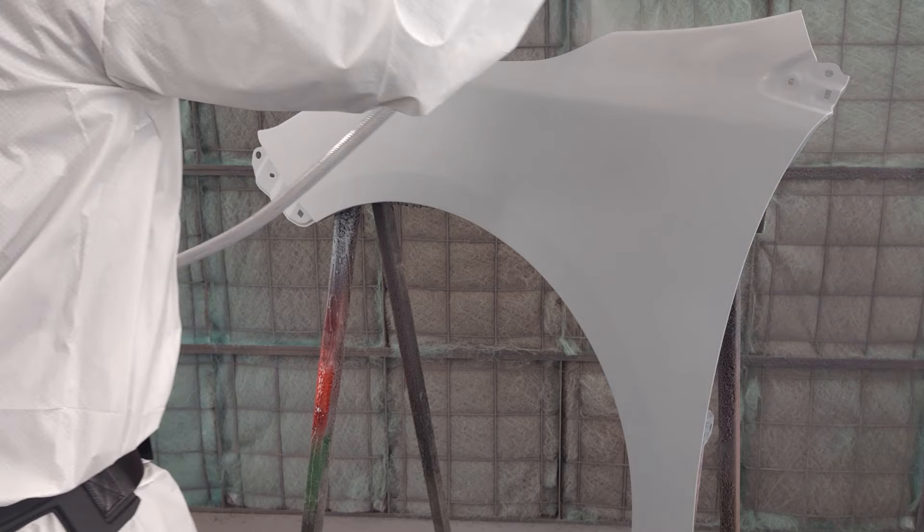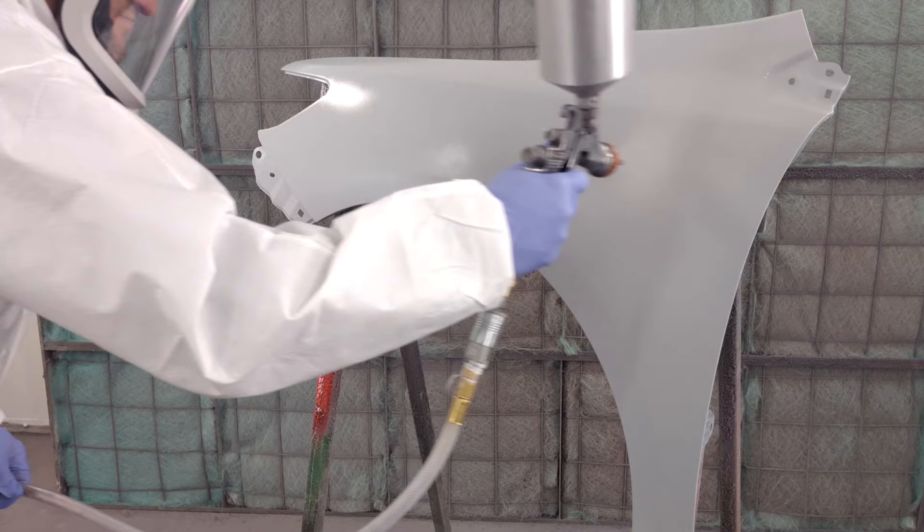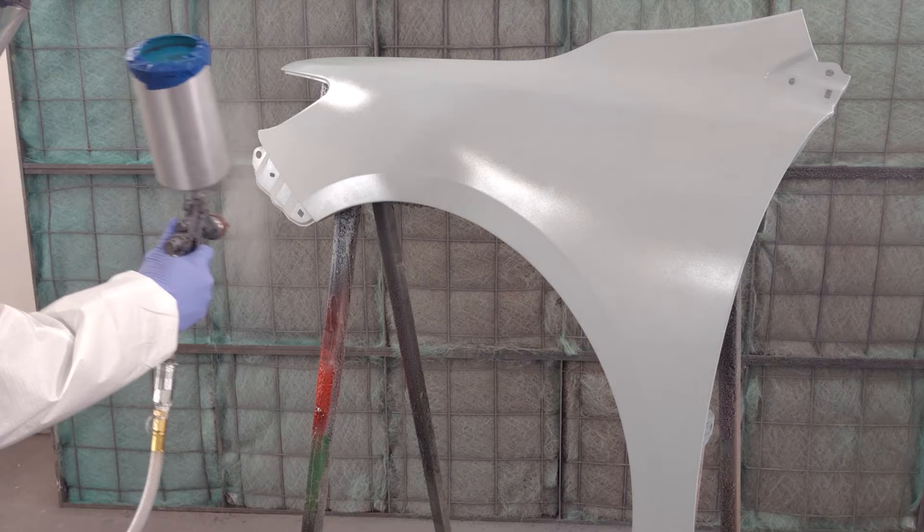Now check your spray pattern. The pattern should be a tight and uniform ellipse shape. If not, you may need to clean some of the small airways in your spray tip or air cap. Once you have a good spray pattern, it's a good idea to spray a test panel to make sure the product flows well and you are happy with your settings. Apply 2 to 4 medium-wet to wet coats with 50% overlap. A 6 to 8 inch fan pattern at approximately a 6 inch standoff or distance from the surface is a good general rule. Be sure to allow 15 minutes flash between each coat to avoid solvent entrapment.